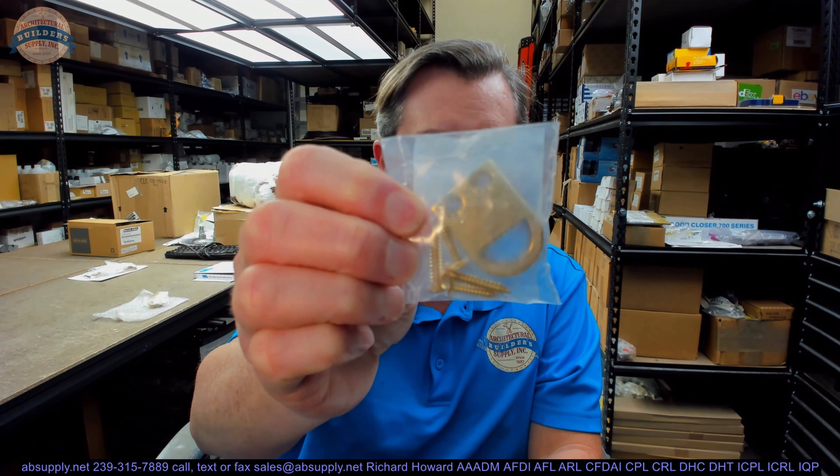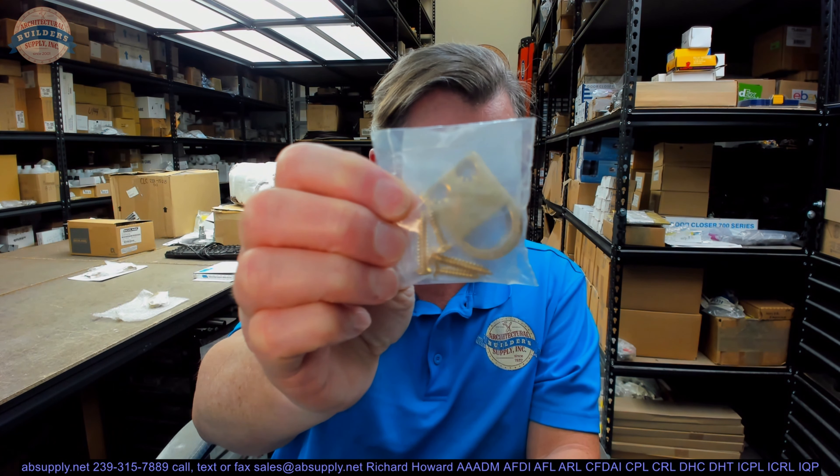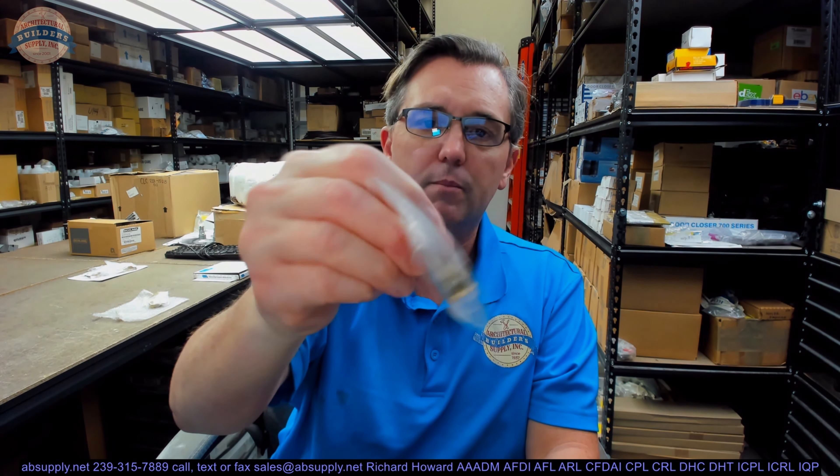Good, decent quality people over at You Need Hardware — simple, straightforward, no nonsense. Send them a PO, they send you a tracking number. Any questions on the You Need Hardware DB000-605 or US3HMS rim strike, or any other You Need Hardware product, please feel free to reach out to us. Thank you.